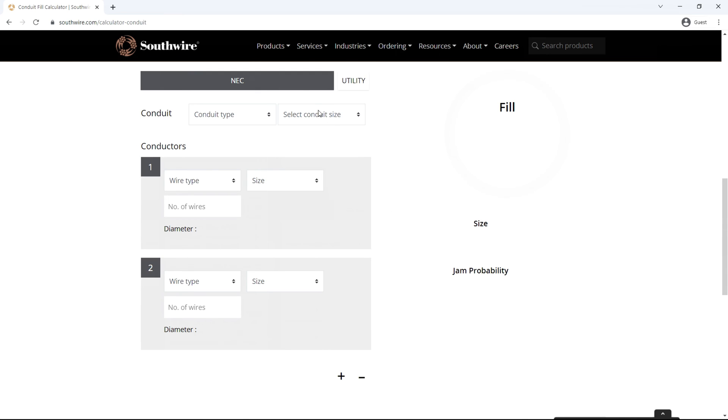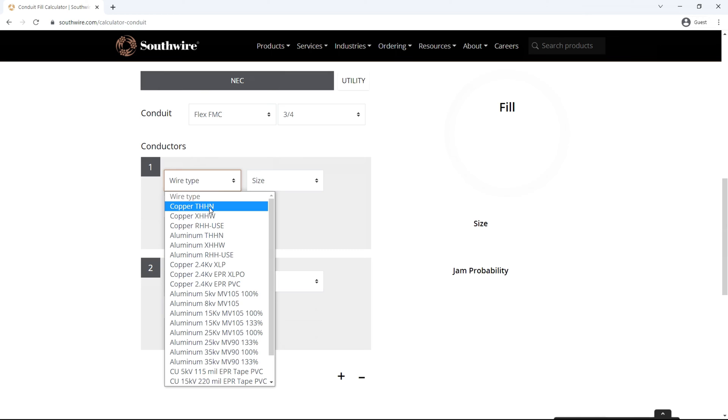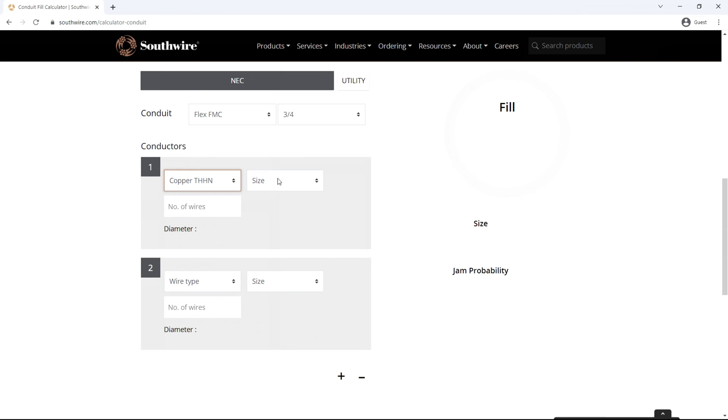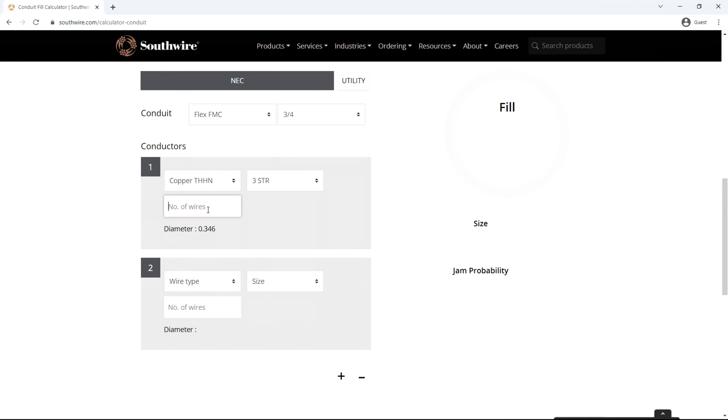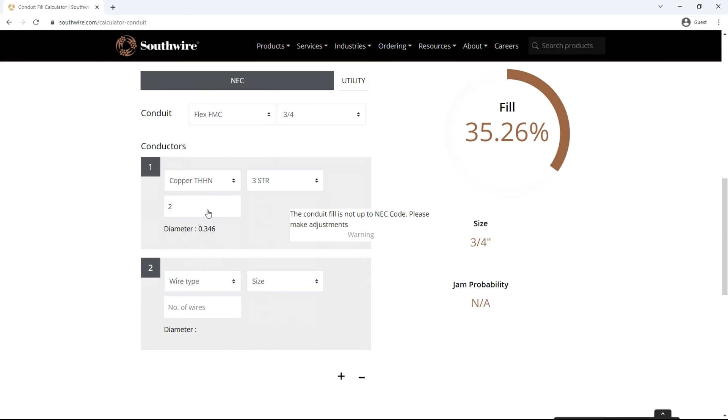To confirm the calculator works, we'll enter a two-wire scenario, which should limit our fill percentage to 31%. I select flex FMC and a conduit size of three-quarters of an inch. For conductors, I choose copper THHN — thermal high heat nylon — size 3 stranded, and two wires, then hit enter. Immediately, 35.26% is displayed as a conduit fill percentage along with a warning that the fill is not up to code. So as expected, a two-wire fill is limited to 31% using this calculator.